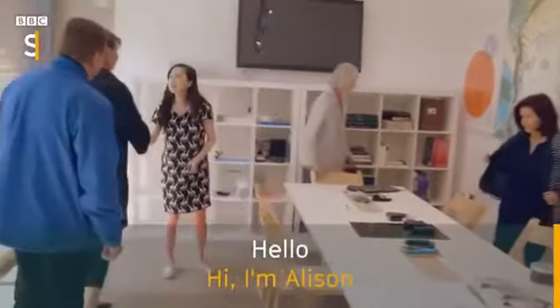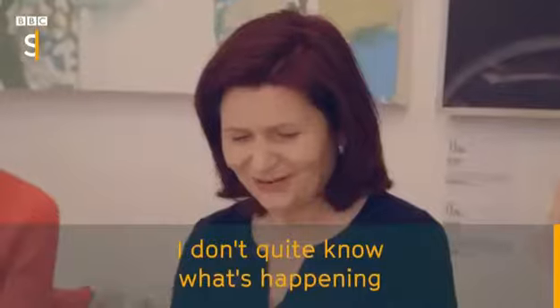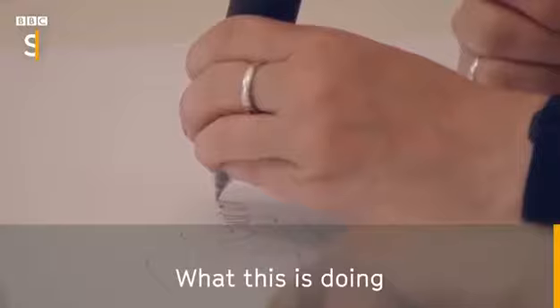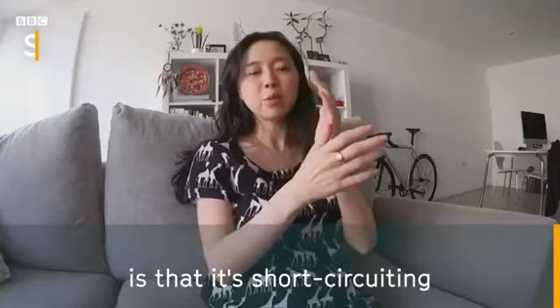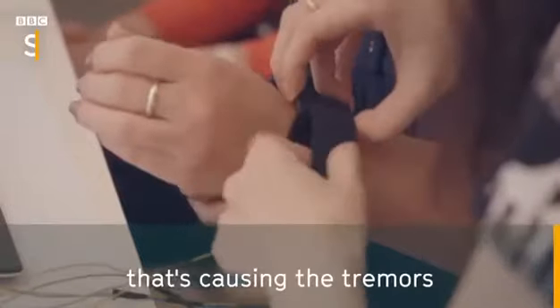Hello. Hi, I'm Alison. It's affecting something. I don't quite know what's happening. Something is going on with it. What this is doing is it's short-circuiting whatever feedback loop there is between the brain and the hand that's causing the tremors.